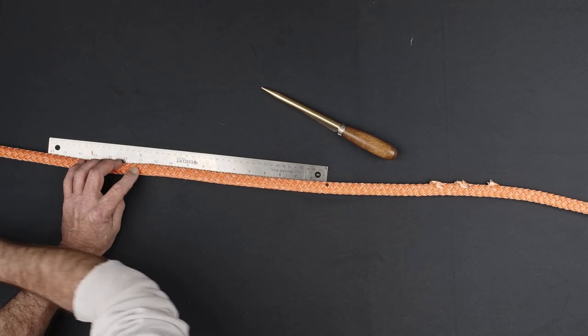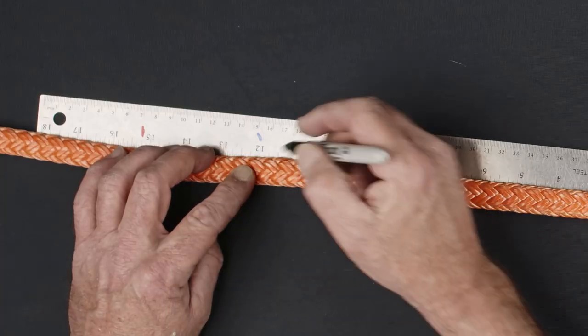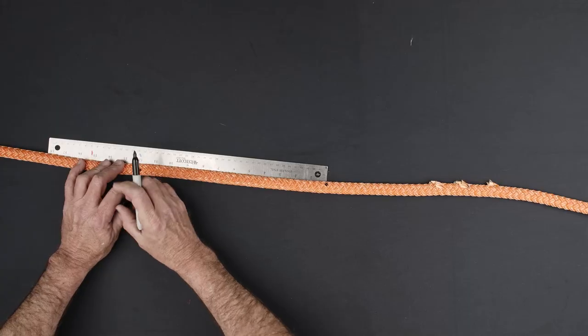Form your desired eye size and make a second eye mark on the opposite side of the eye. For a 6-inch eye, make your second eye mark 12 inches from the first.